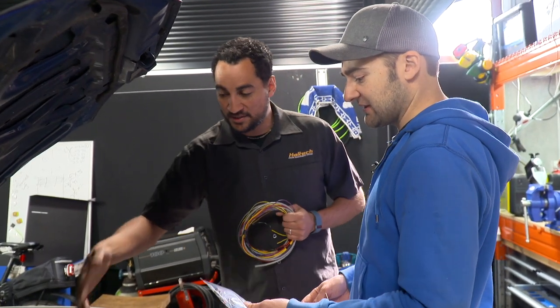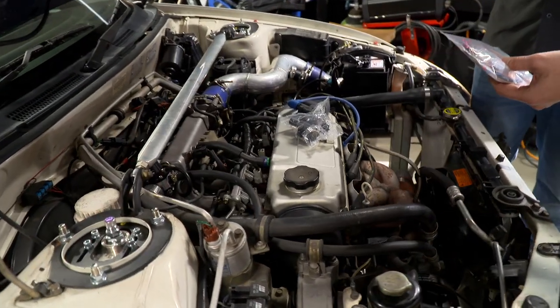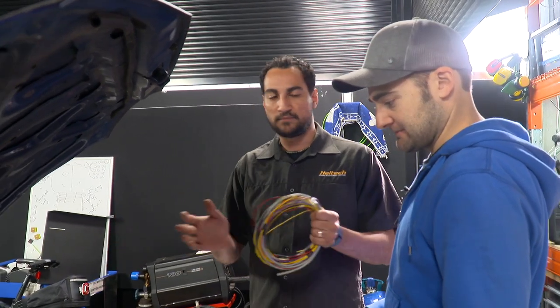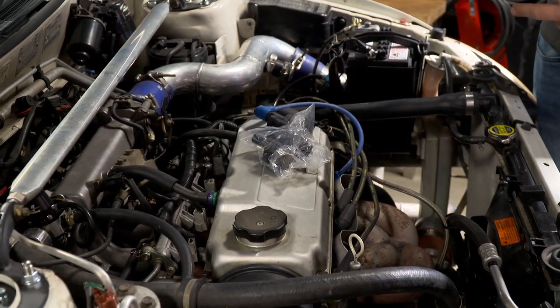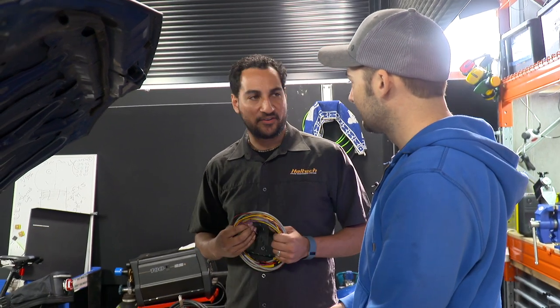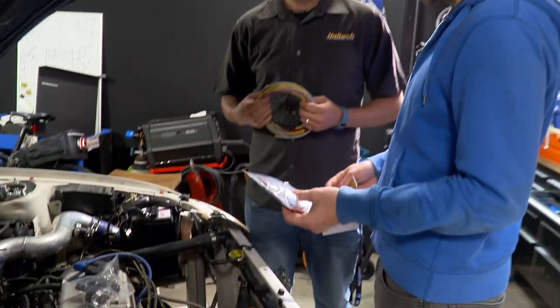Does that change the way the injectors work too? Yes — instead of firing them all at the same time, we're going to make them fire per cylinder. That's a fairly old-school and simple way of doing it, but once you start leaning on it you'll find the limits. Even at a hundred kilowatts we started to see the ignition system break down, and every time I start it cold I get fouled plugs and other problems, which hopefully this will fix.